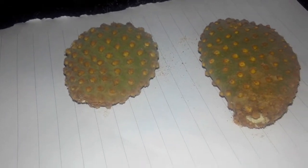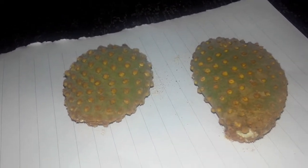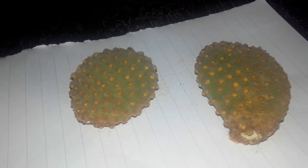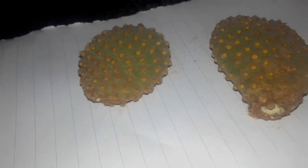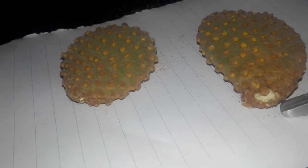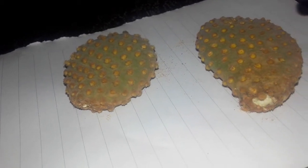Cacti are succulents and their stalks generally store water, especially used as a reservoir during drought periods. Because they are found in desert regions, they have a tendency of storing water. So when you take out the stalk from the mother plant, the portion where the stalk was connected oozes out a sap — that is the water stored in the fleshy part of the cactus.